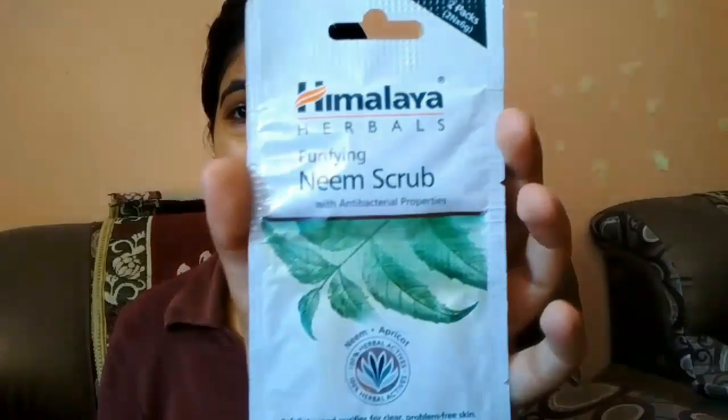I am using Himalaya Neem Scrub — I am using a dome pack for 20 rupees. We need one. I will cut it properly from the side and open it.